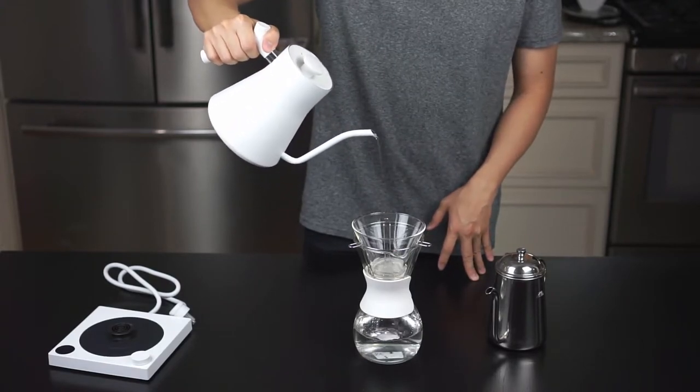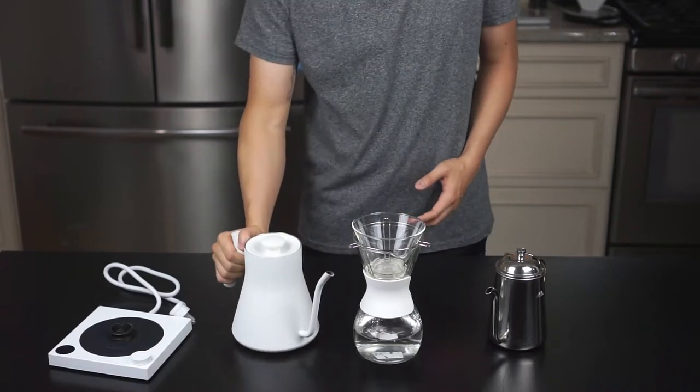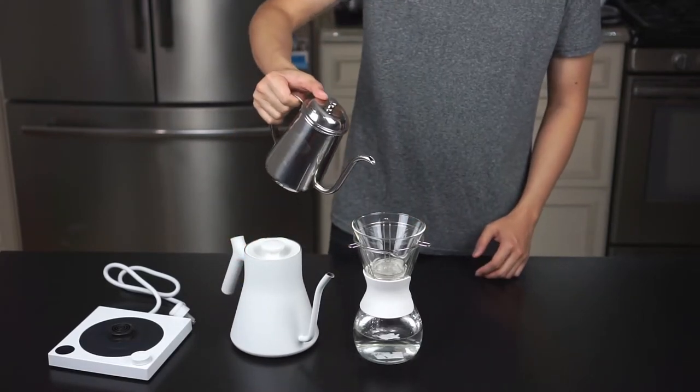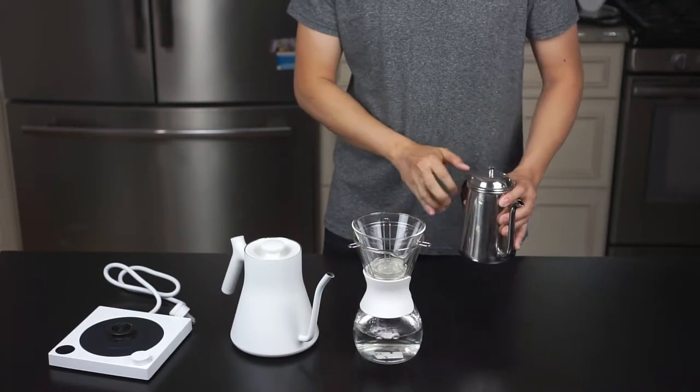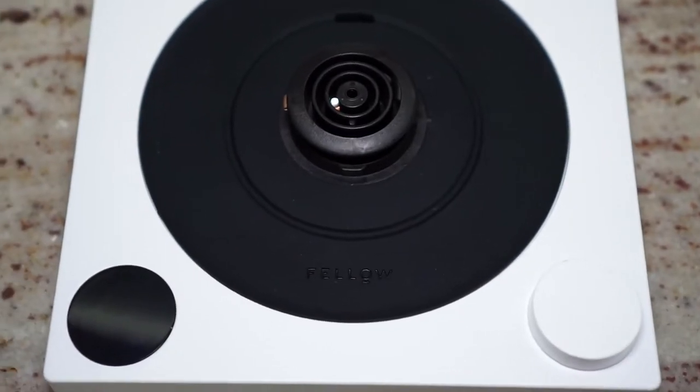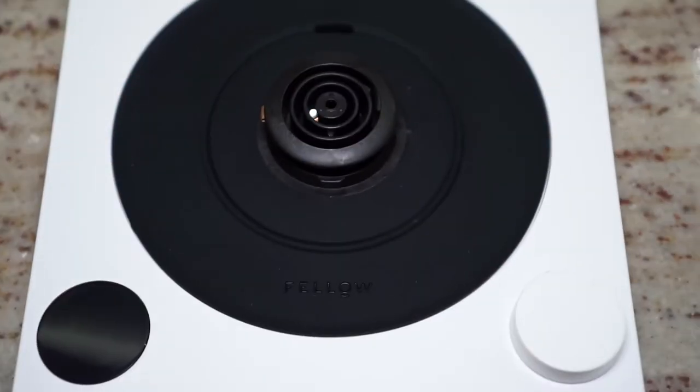I don't know how big a difference it'll make in practice, but compared to the Kalita, if water control is your thing, the Fellow is definitely better. Next, I want to see how well it does heating up water.